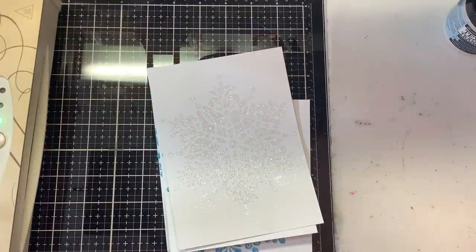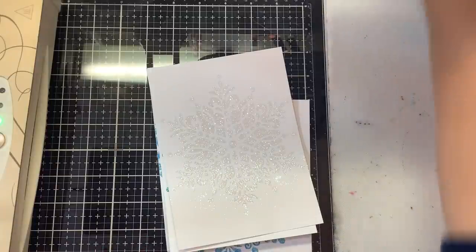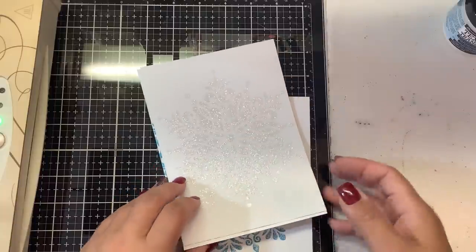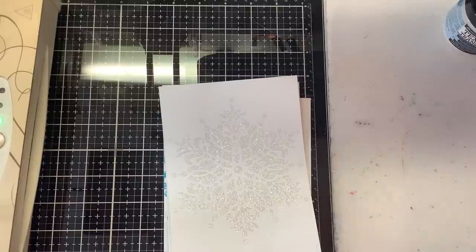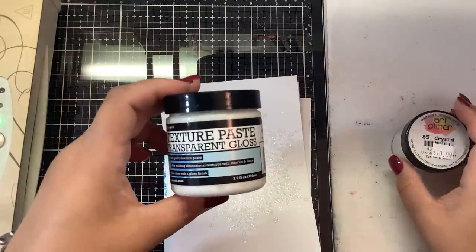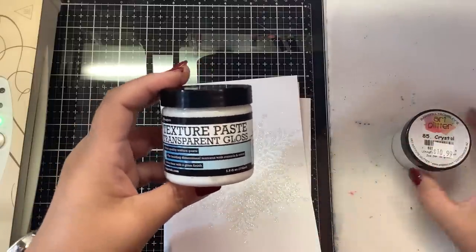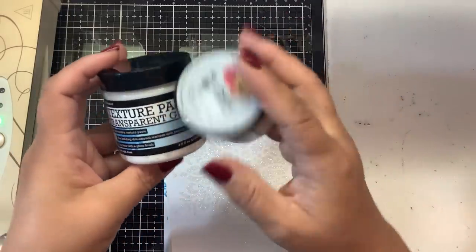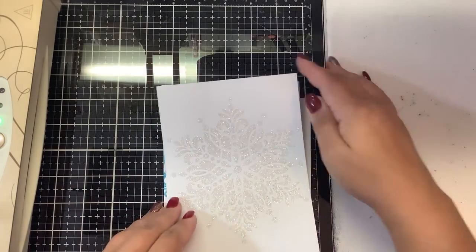Today's video is part 2 to yesterday's video where I did the different glitter gels and texture paste with glitter. I wanted to show you the results in order. This first one is the texture paste from Ranger — the clear texture paste transparent gloss. We applied it through stencils and used some art glitter crystal glitter over top of it, and it has dried completely.